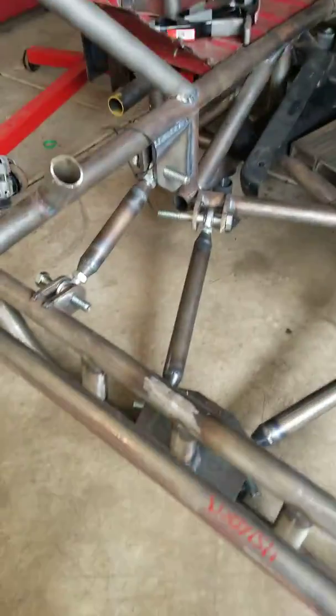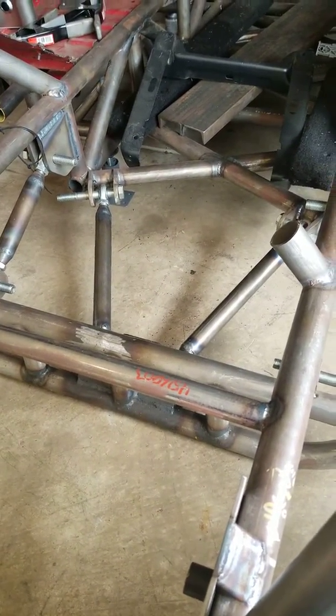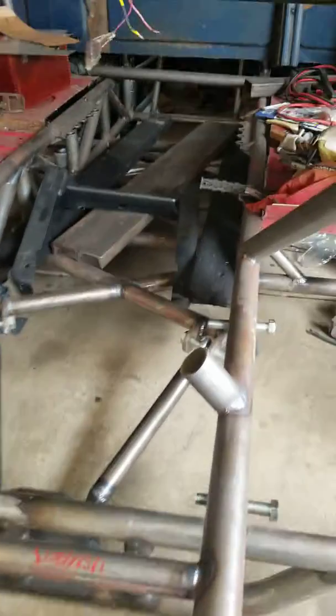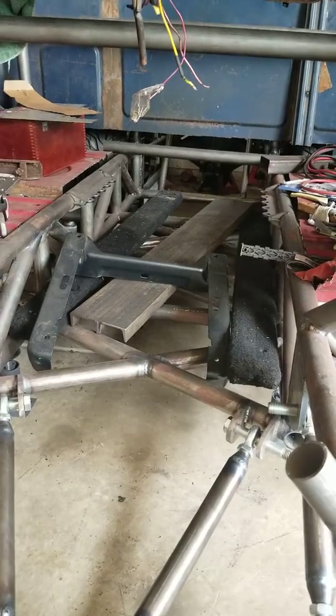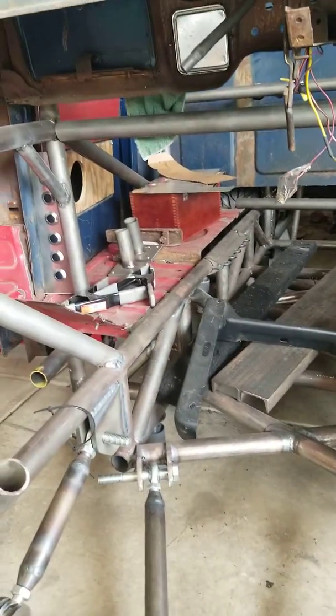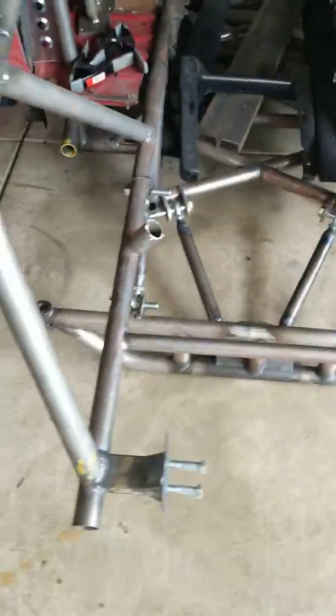What we have is a straight axle front end that I narrowed so it'll fit inside the fenders of the truck. The truck is actually very small — this is a '52 Dodge. Here you can see a better view of the dual frame rail running down there and the inside of the roll cage, just to give you a quick view of how the suspension works.